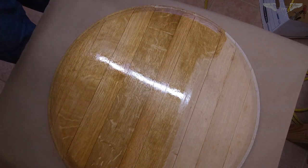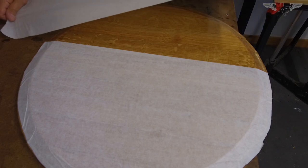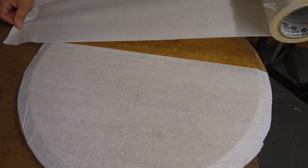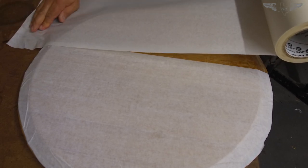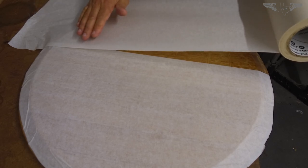As soon as that was cured, I applied masking tape. I always use masking tape just in the event that I need to do some coloring or something, if the engraving is not dark enough to stand out in the artwork for the job.